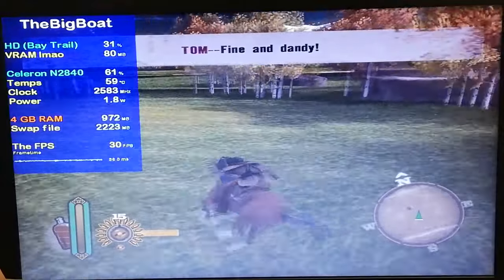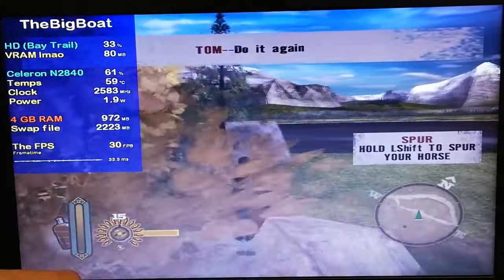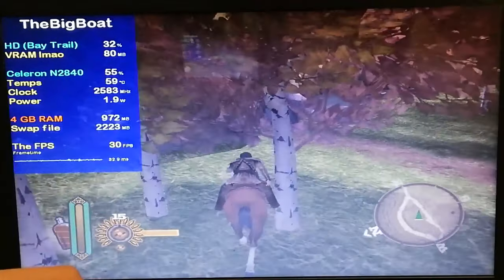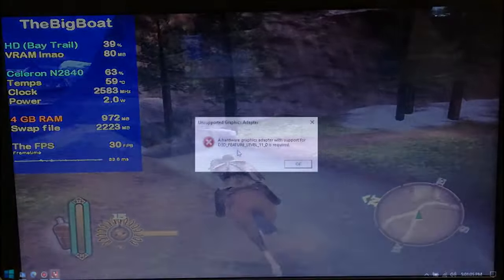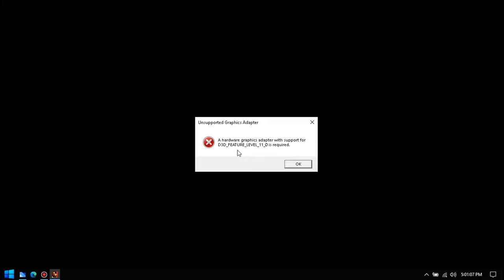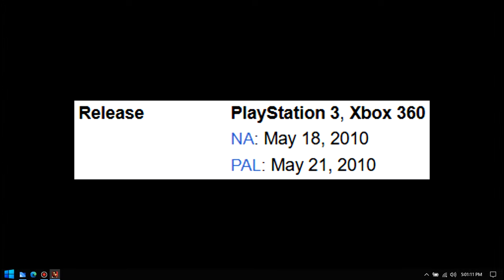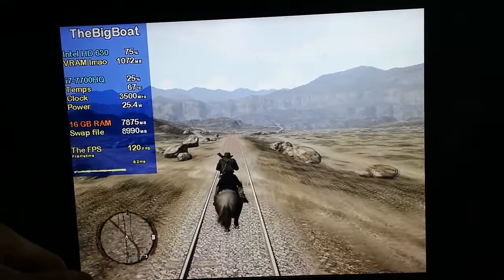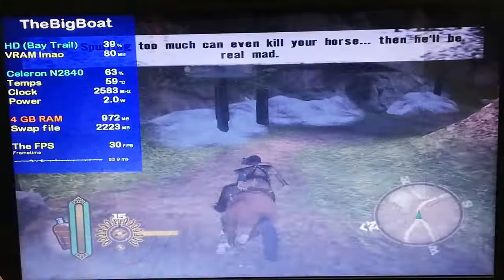I hope you guys had fun watching this video. It's a shame the PC port of Red Dead Redemption 1 requires DirectX 12, since come on — it's a port of a 14-year-old game. But it did run really nicely on the Intel HD 630, and we always have Gun. If you want to see more videos like this, check out both of the playlists on the screen, and I wish you all a very good day.